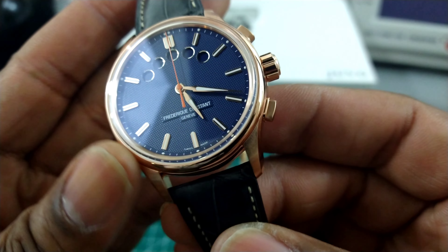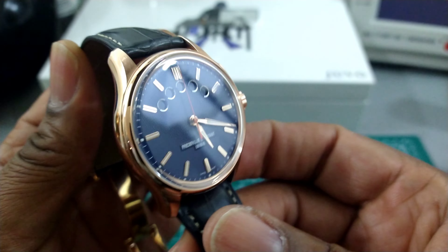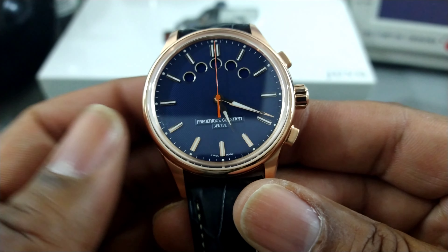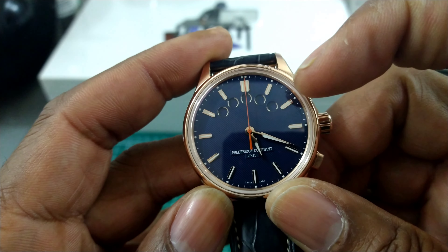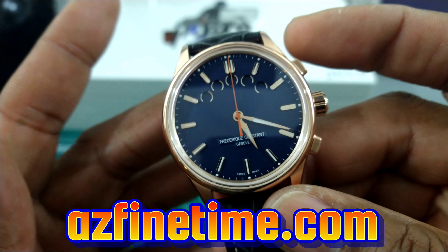This is a beautiful blue and rose gold Frederique Constant Yacht Timer, and this watch is just simply stunning. I love the colorway, and I love the orange hand — it also has orange markers for the yacht racing start.